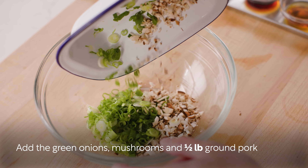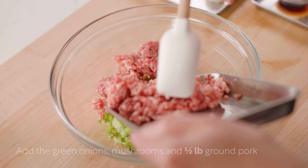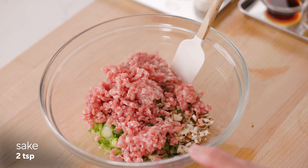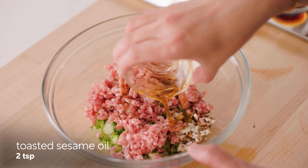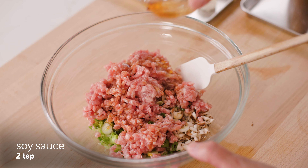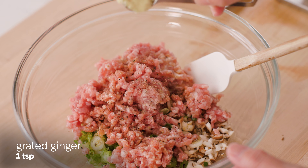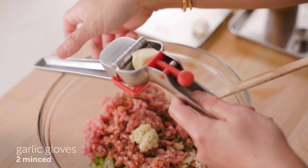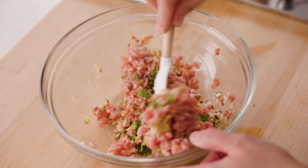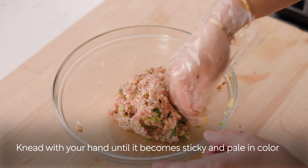In a large bowl, add the green onions, shiitake mushrooms, and half a pound of ground pork. Add two teaspoons sake, two teaspoons toasted sesame oil, two teaspoons soy sauce, one eighth teaspoon ground black pepper, one teaspoon grated ginger, and two minced garlic cloves. Mix them all together.